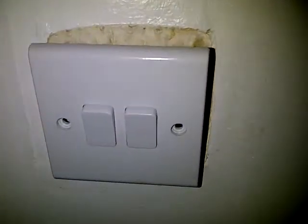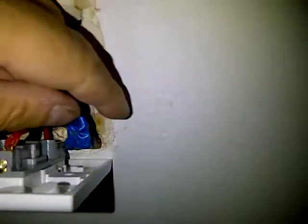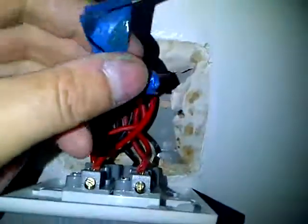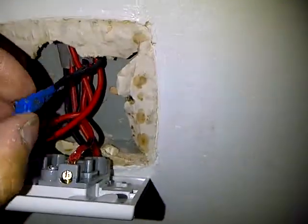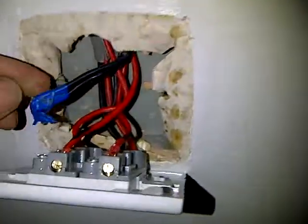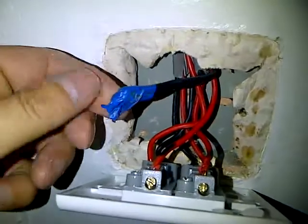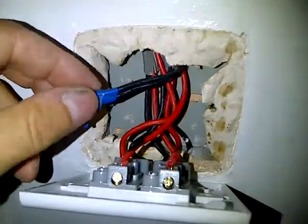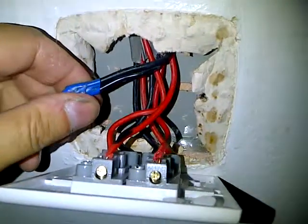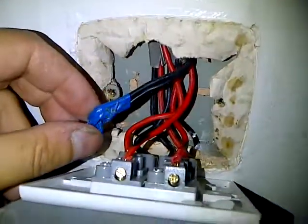You can see an electrician has been here previously because we've got new switches, but when we look behind we've got the famous taped joint linking through on the lighting circuit — no connector, just a straightforward joint. So our next job is to get that sorted.